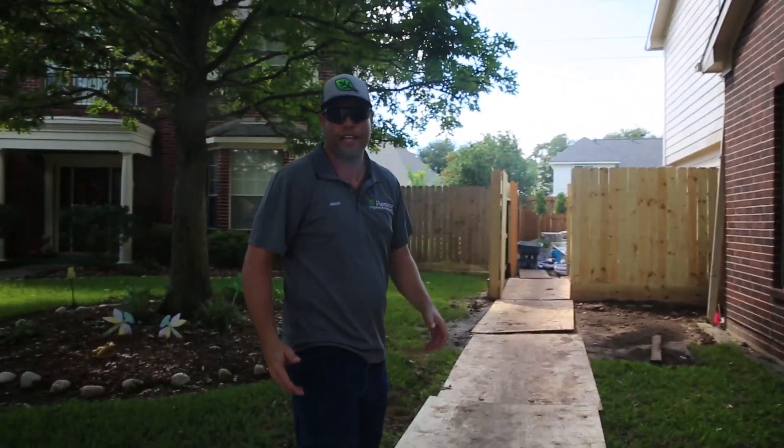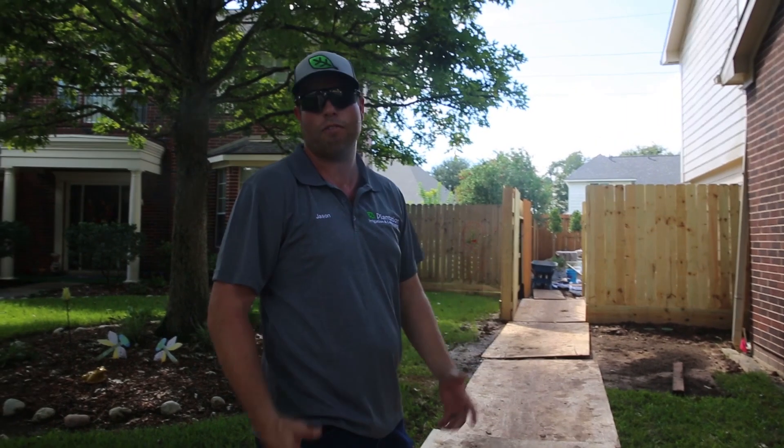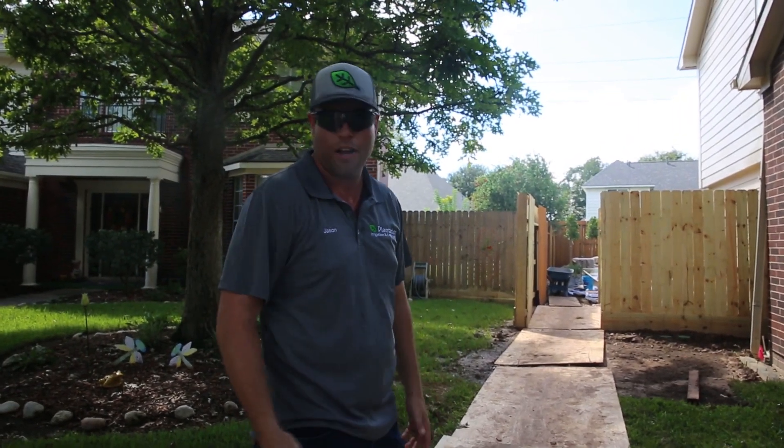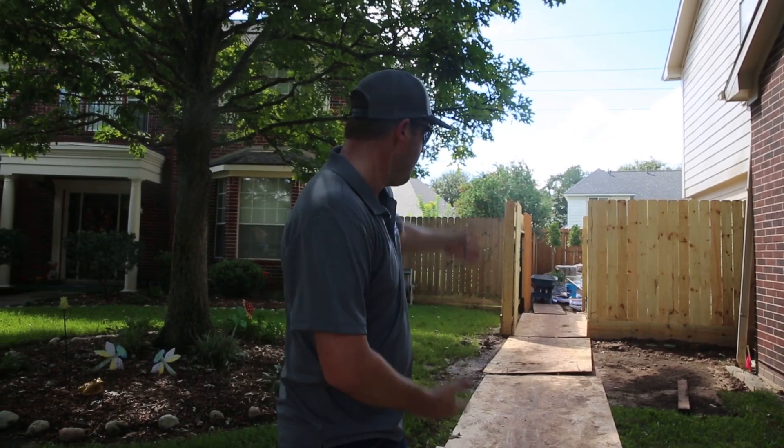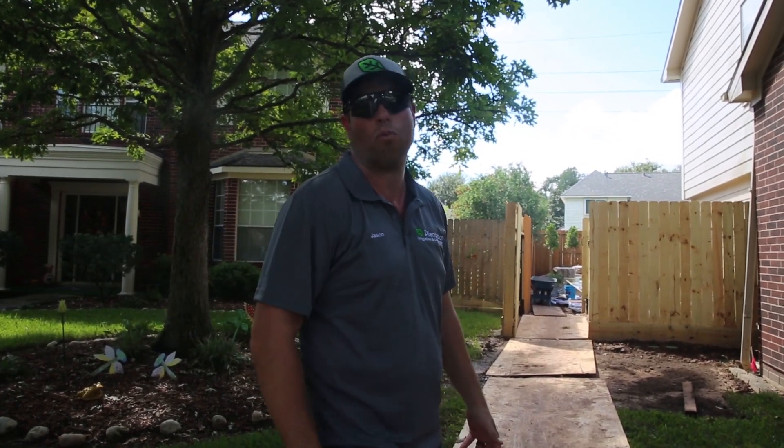In landscaping you don't always get perfect weather. We've had a lot of rain over the last couple of weeks. You can see our job site here — we've taken the extra time to go out and buy plywood and lay it in every one of our entrance areas so we're not tearing up the work we've already done.